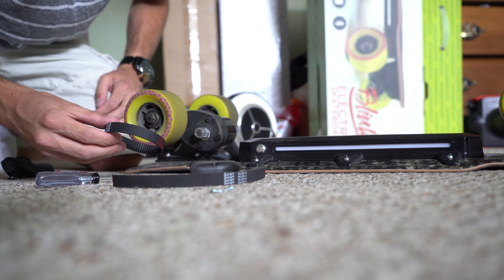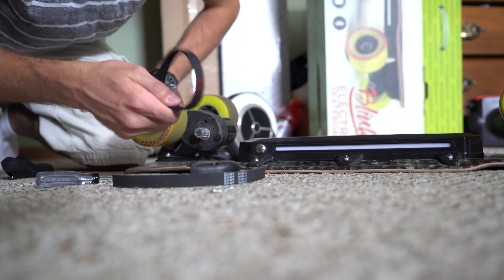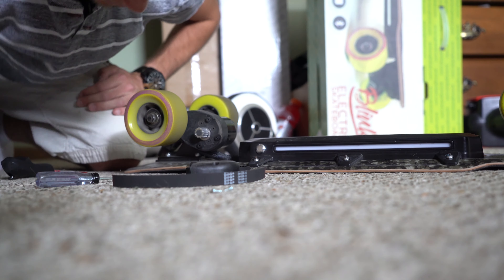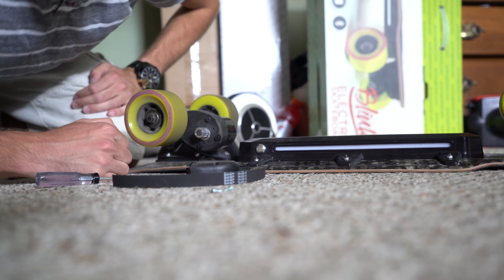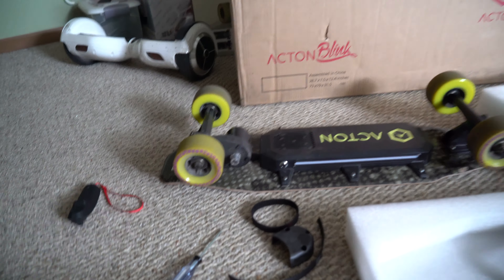Here's the new belt. I was hoping I could just slide it through the wheel here, but it looks like it's too small. So it looks like I'm going to have to take this wheel off actually.